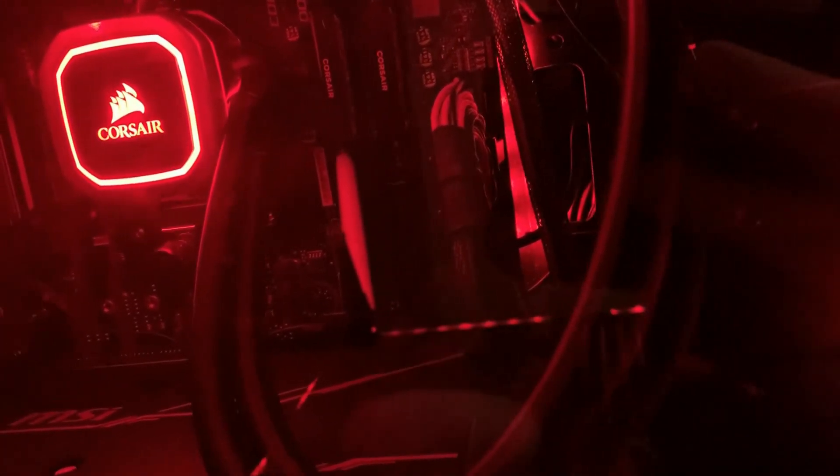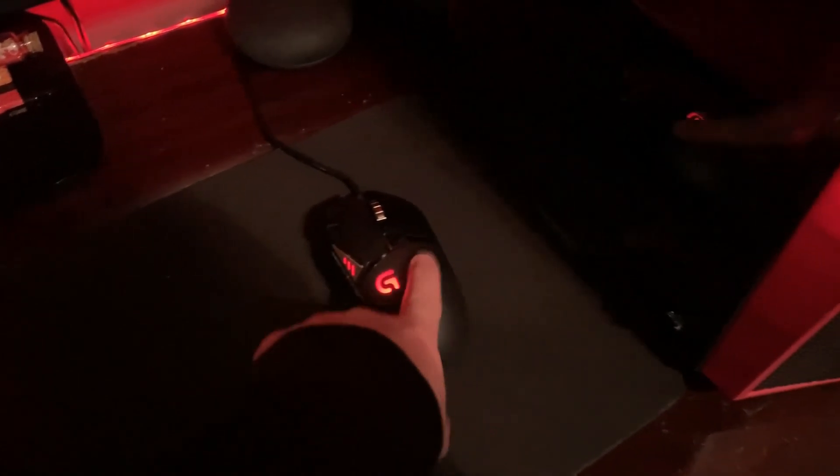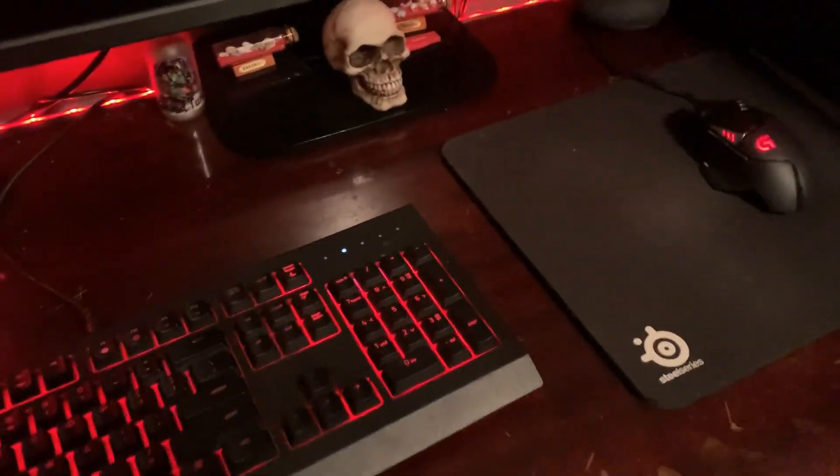I have the Corsair H110i RGB Platinum, I believe. So on to my peripherals — I have a LT502 Spectrum mouse. It's pretty nice, I love it. It has all these side buttons on it.